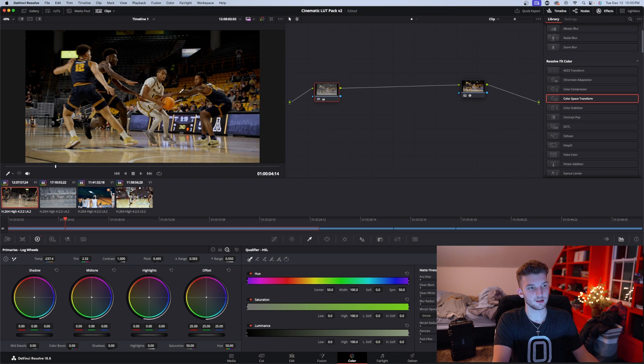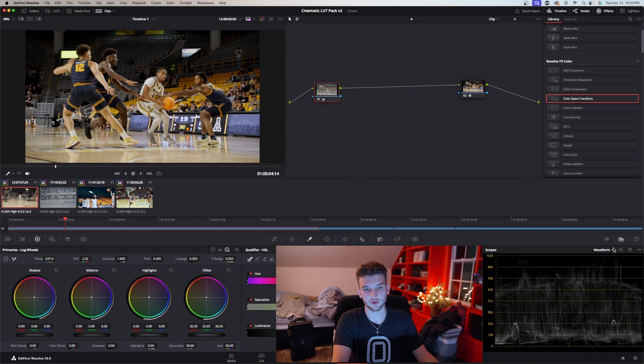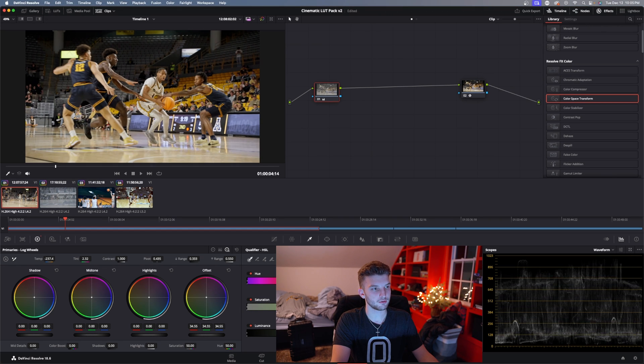Go down here to this little dropper, select somewhere white in your jersey, and that will fix your white balance. You can see before and after — my white balance is close to perfect now, but my exposure is still a little off. Go over to your offset, which is your exposure over your whole image, and raise that. Check your waveforms — you can click on this little icon and select waveform from the dropdown.